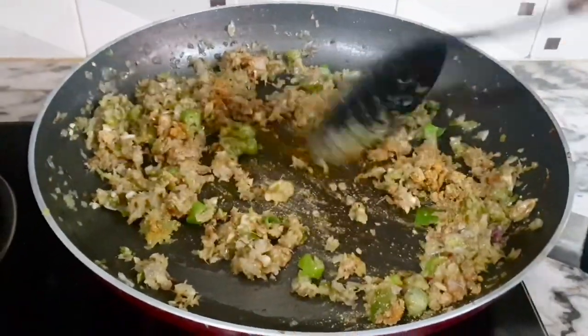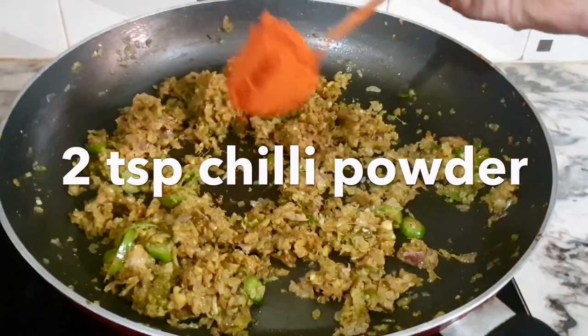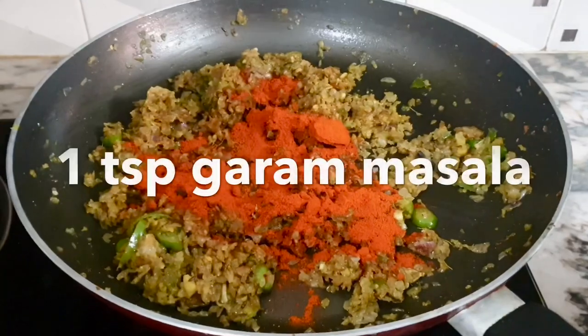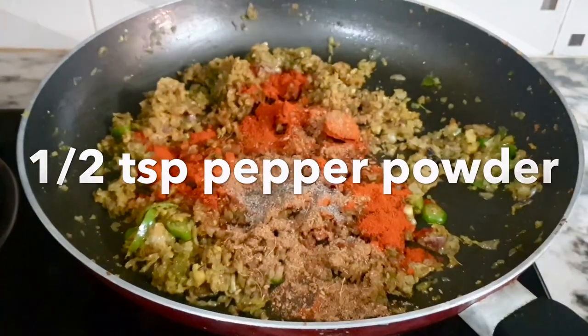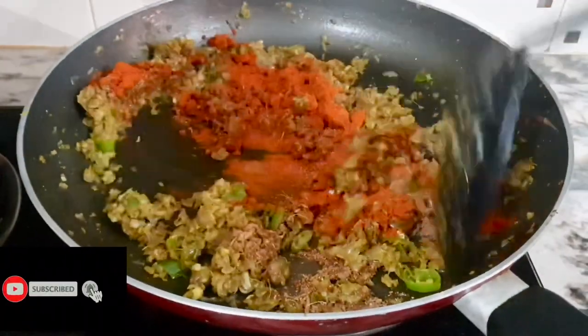I also add a teaspoon of garlic. Add 2 teaspoons of garlic. I add 1 teaspoon of garlic in this step — this is a good way to make sure it is good.